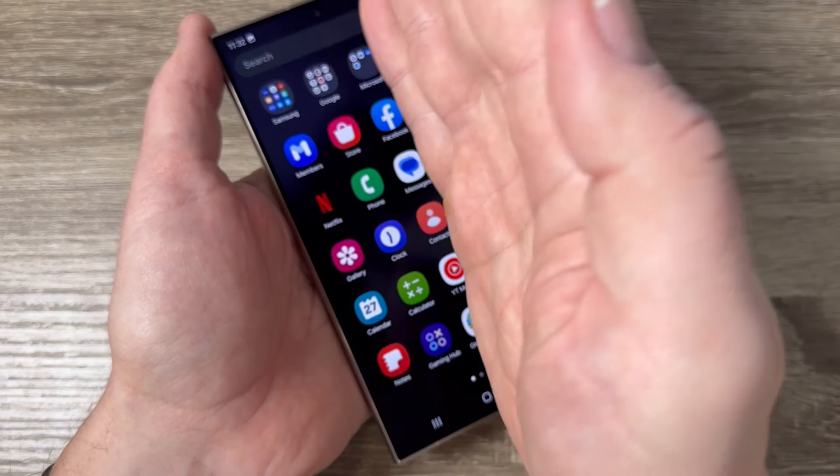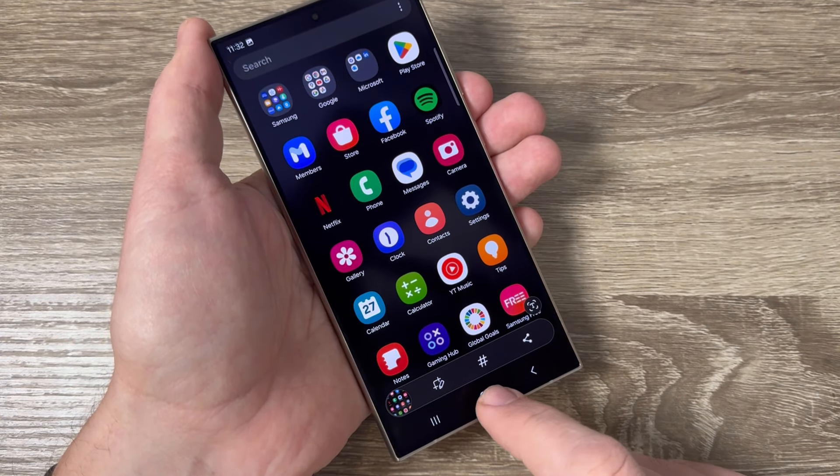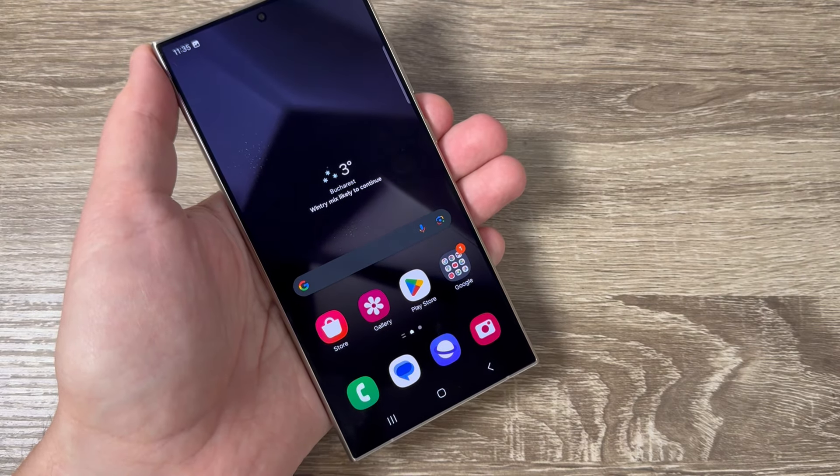Let's do it again — use your palm, touch the screen and swipe — and here is the screenshot. And the last one is a long screenshot.